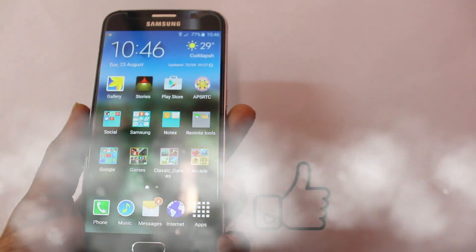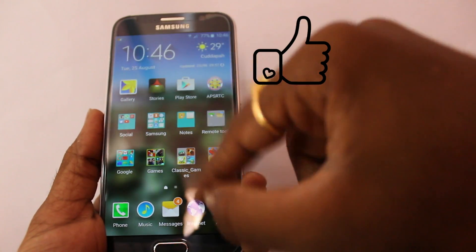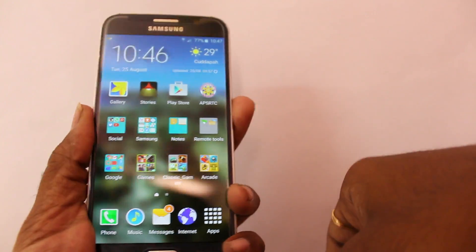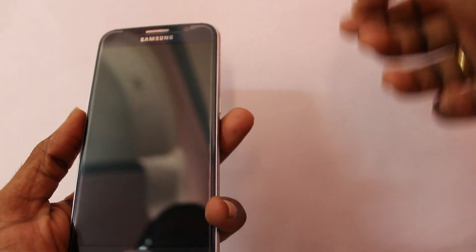I hope you liked this video. Thanks for watching. If you like this video, don't forget to hit the thumbs up button. I've posted all the links in the description, so don't forget to check those out. Let me know in the comments below whether this works on your device. Thanks for watching — this is KSK signing off.